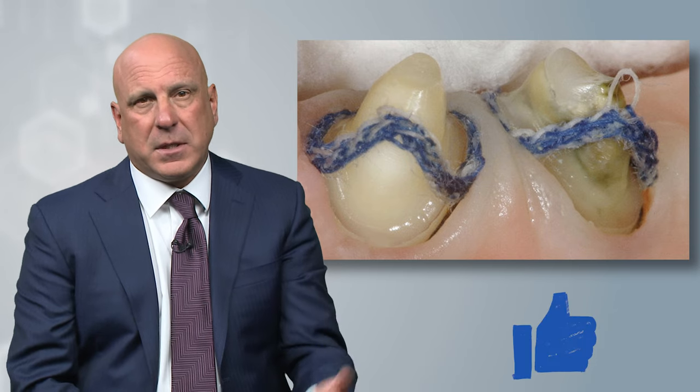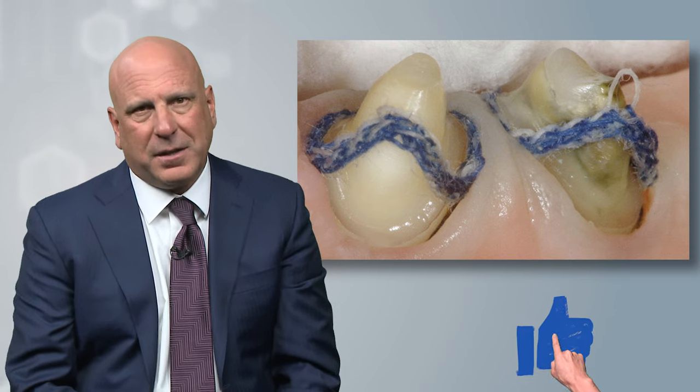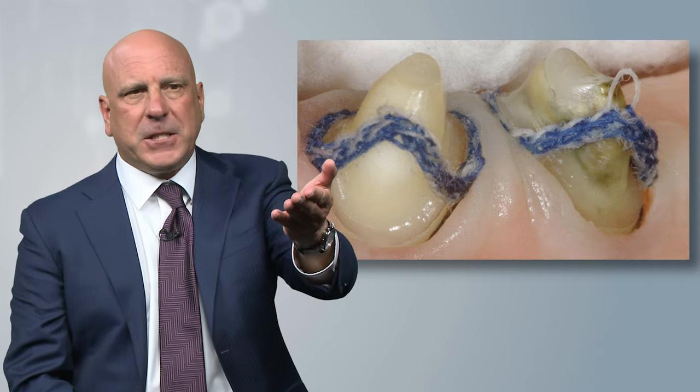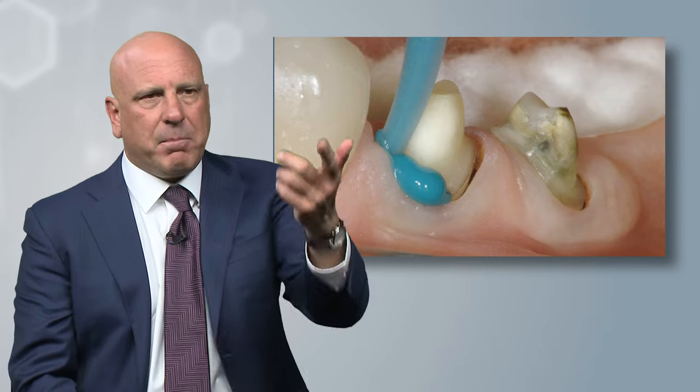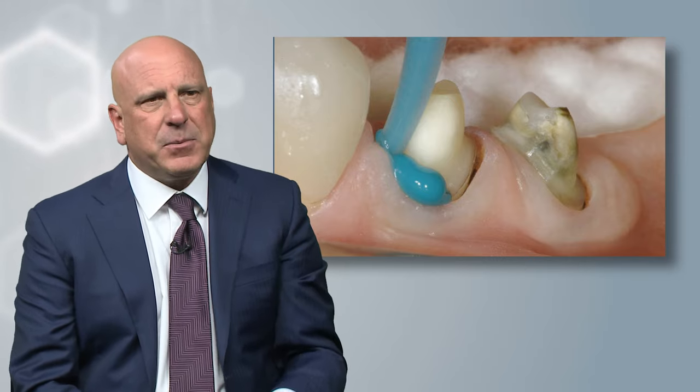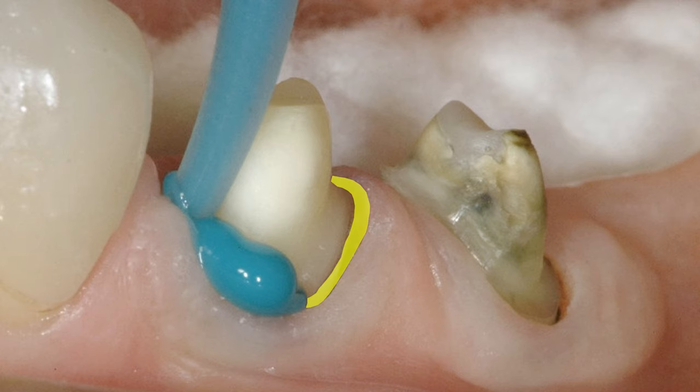Is it more time? Yes, two cords takes more time than no cords, as you might expect. But is it worth it? It's incredible — you can't miss that impression. You're going to be taking a polyvinyl gun and squirting it in just like this. Look at all that space we have here. You can see a wide space between the sulcus and the tooth structure itself, and we're looking deeply into the sulcus and seeing what we can see.